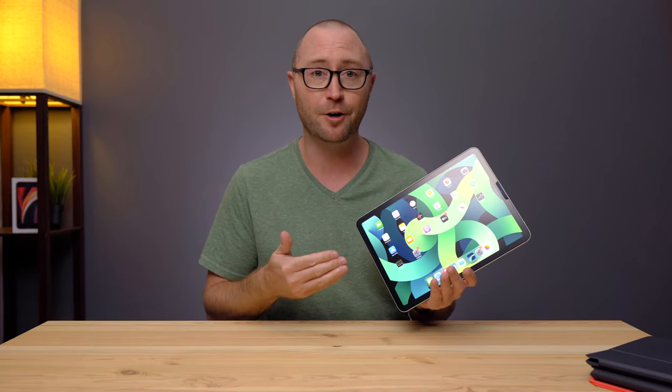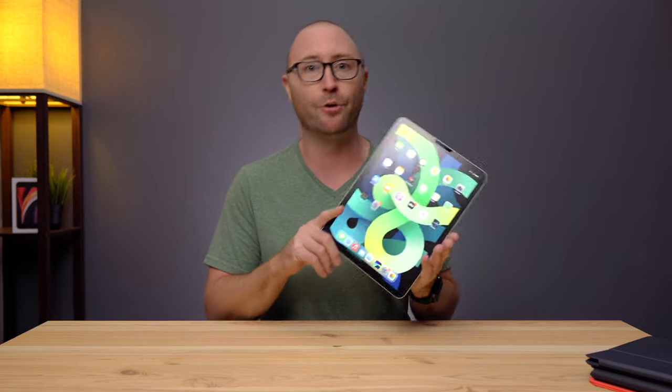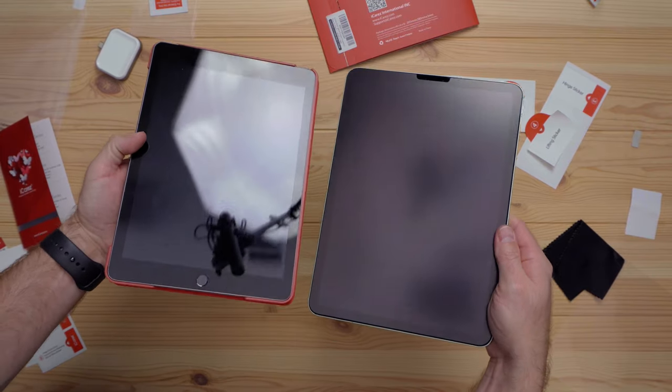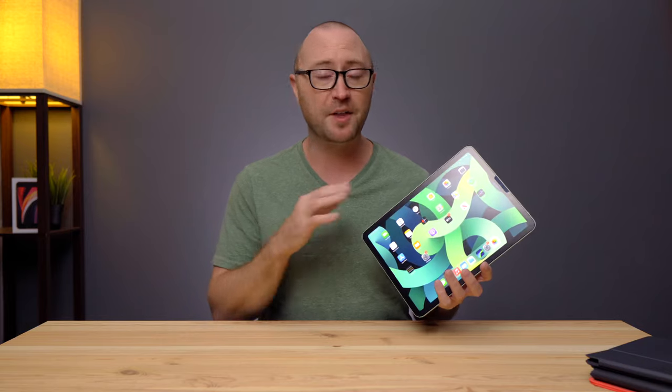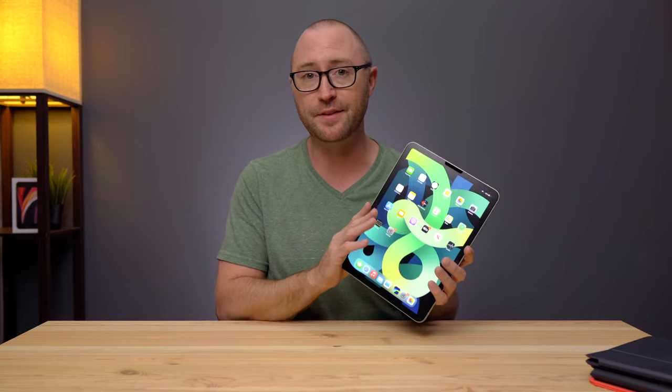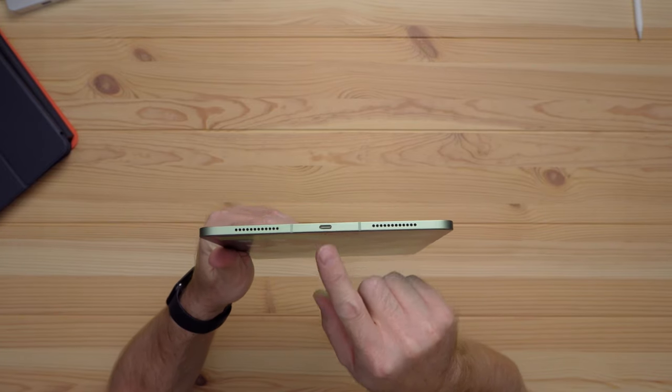The benefit of this anti-glare film is that you can use the iPad in a very bright location — outside or in a bright room — without just seeing a reflection of yourself or having the screen drowned out by light. I also find the matte film much easier to clean than the glass itself. One of the big benefits of the new iPad Air 4 is the addition of USB-C, which allows for many accessories that increase usability.